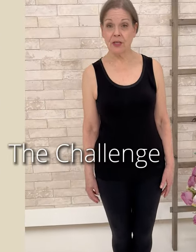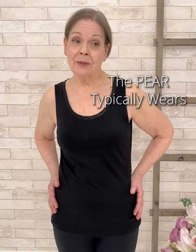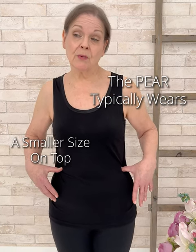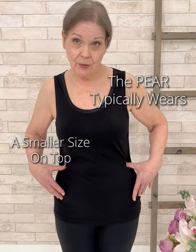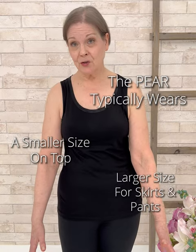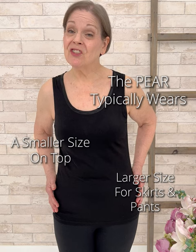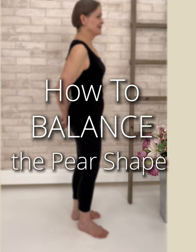My major challenges in dressing are the discrepancy in size between the top and the bottom, especially because of the waist. If I find something that fits in the hip, it may or may not fit in the waist. This is particularly important with a skirt — I might like a nice straight line, but if it fits in the waist it might be just a little too snug in the hips. So let's style it up!